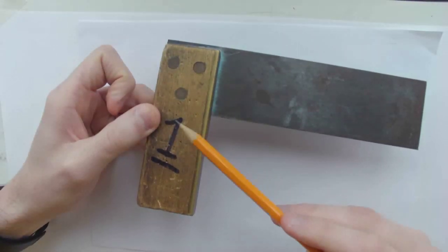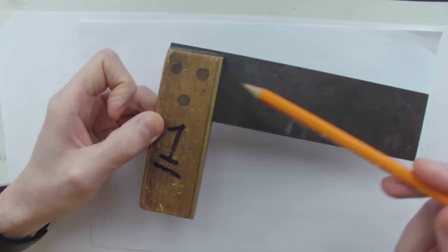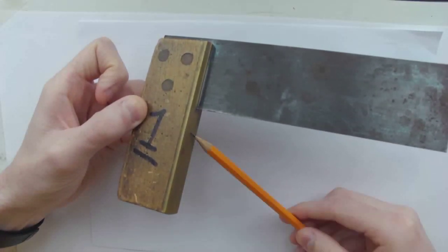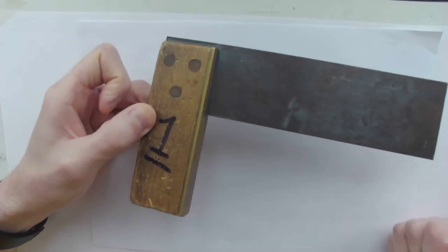Just to remind you, you have your stock, you have your steel blade, and you have your rivets holding these two together. The stock is a hard wood, usually rosewood. And there is also a brass strip — I don't think I mentioned it last time — which is connected to the stock.